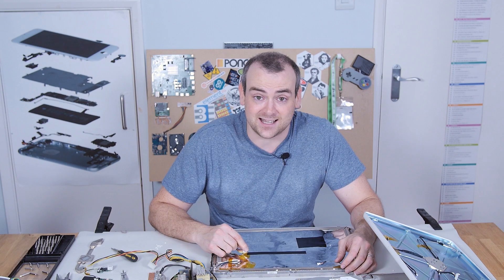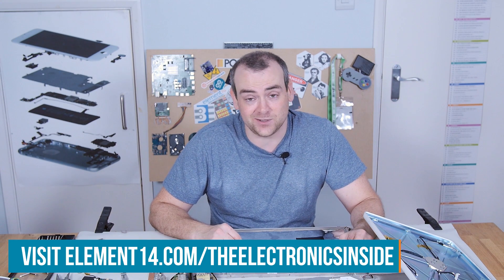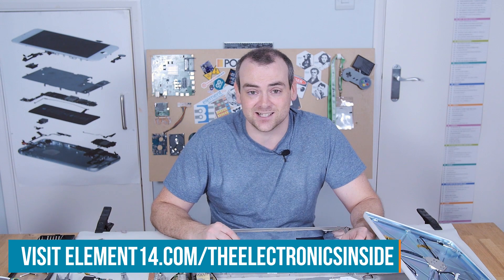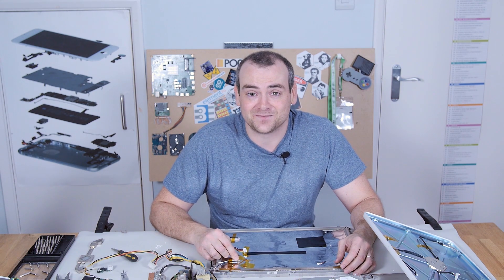I hope you really enjoyed watching this too — I certainly enjoyed tearing it down, and I hope you enjoyed finding out with me what's inside. If you've got a suggestion for anything you'd like to see, head over to the Element 14 community and let me know. You can find me at element14.com/TheElectronicsInside. Thank you for watching — I'll see you next time.